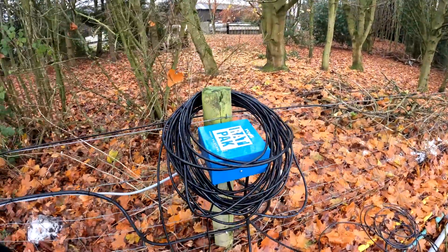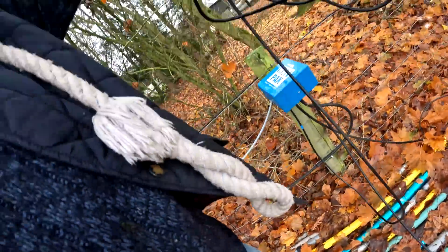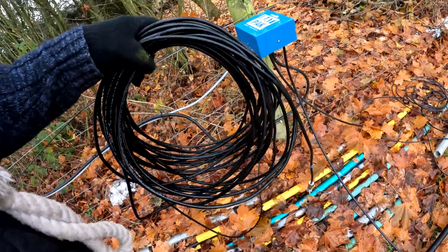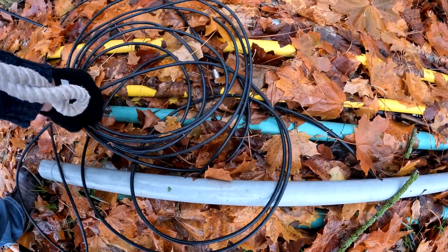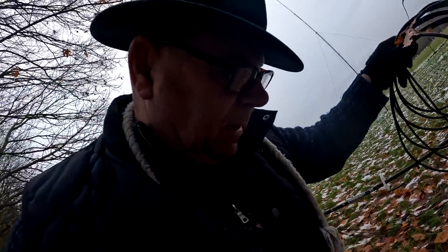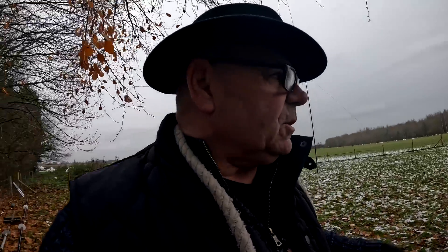Right, where's this coax that went AWOL? I think it's this one — oh, it's still connected. Is it this one? I don't know, that looks too long. I think it's this one here. This looks like something called Air Cell 7 — quite old coax. Anyway, obviously something happened when we shoved so much power down it. We'll go to the workshop and find out what it is.